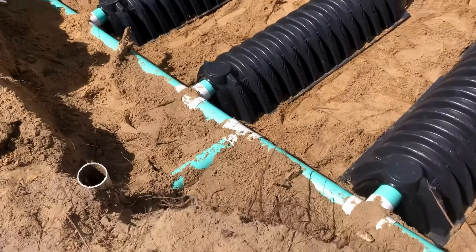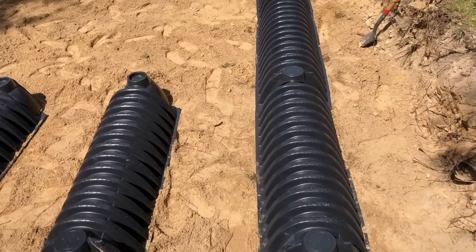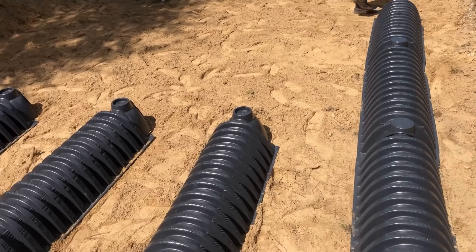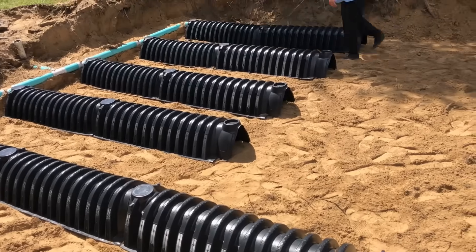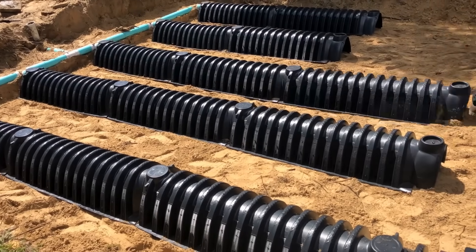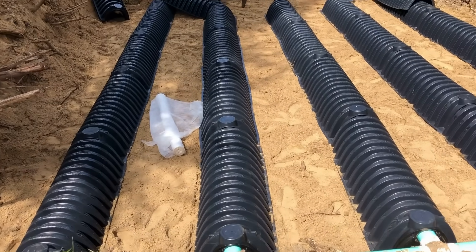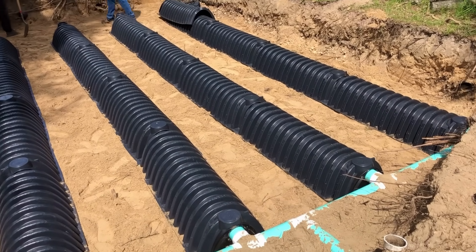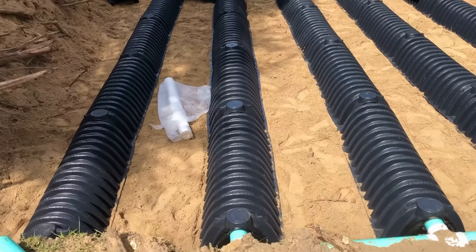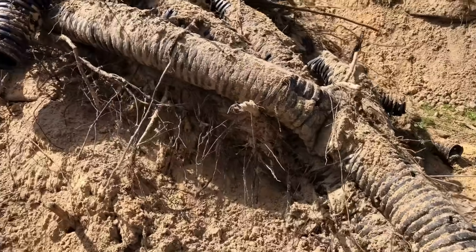I might have to do a little hand digging. We're making progress here. Look at that — what a difference, huh? Compared to these old ones.